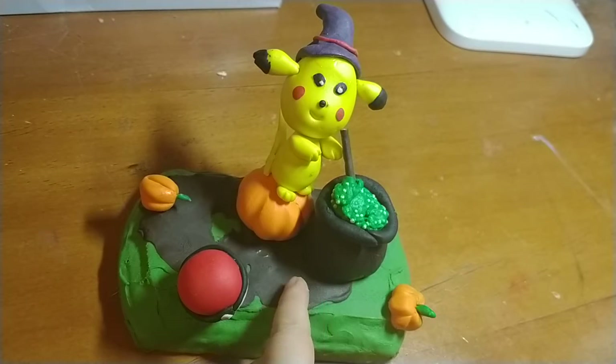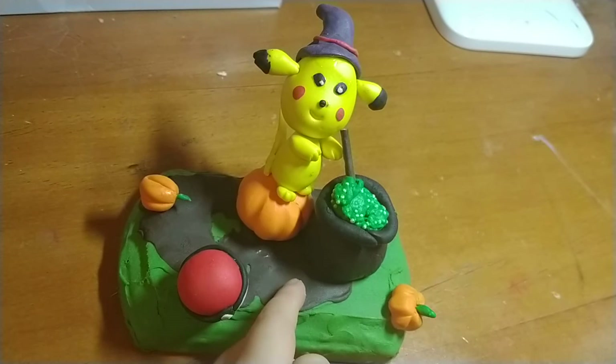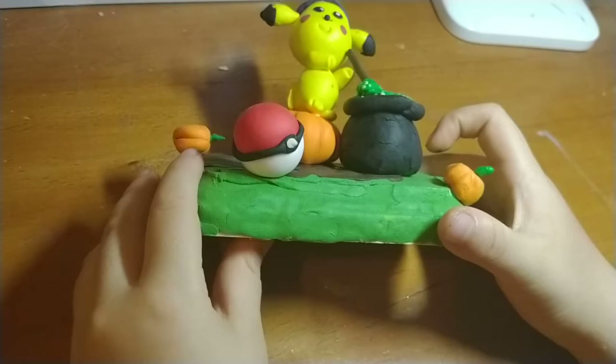You'll sometimes waste clay if you do this, but you'll not waste most of the clay. Only like 5 or 9% of the clay will be wasted. Right here is the first one we're going to talk about — the Pikachu bowl.